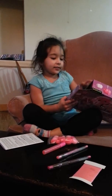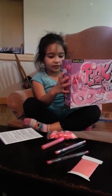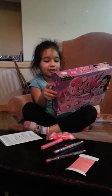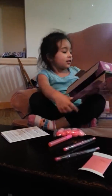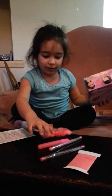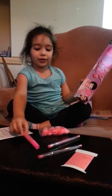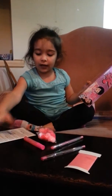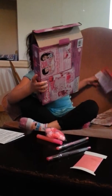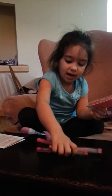Hi guys. We're going to open this pink art mask — but it's already open. So we're going to make the art. We have some glitter glue, we have some of these balls, we have the instructions, we have the stickers, and we have these that come with it. And we have the two pens.